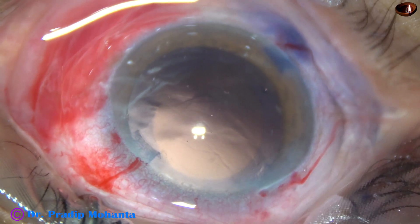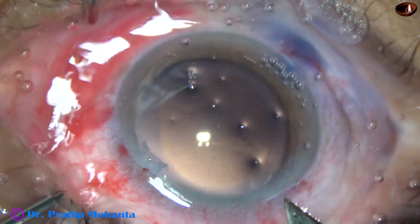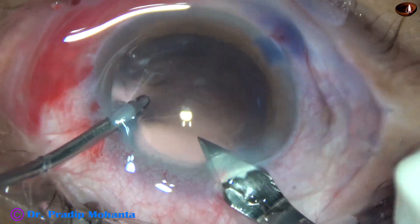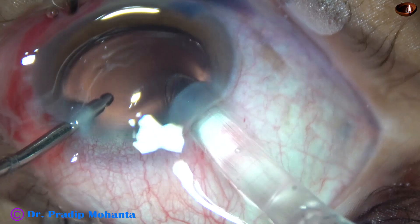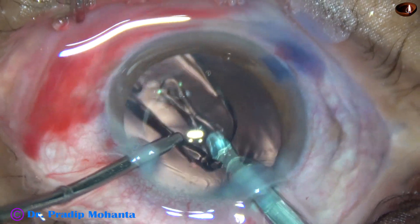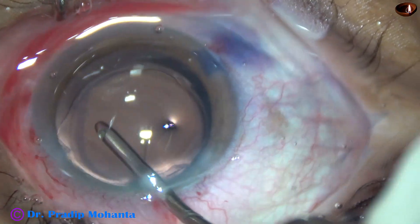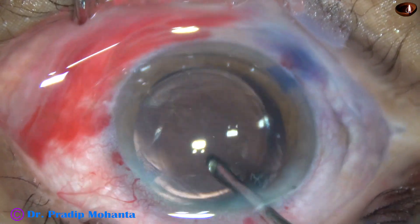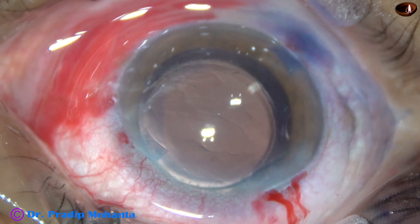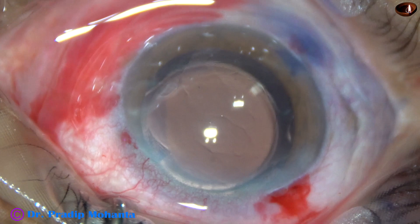In this case I am going to use a B cartridge for implantation of the intraocular lens, so I am going to enlarge the main wound to about 3 mm. If we don't do this, the lens may get stuck at the wound and we have to use wound-assisted delivery, causing the optic to get stuck and stressing the wound too much. If we use a C cartridge, we don't need to enlarge the main wound, but in that case the optic of the intraocular lens gets compressed too much.